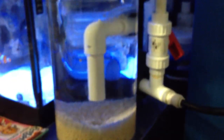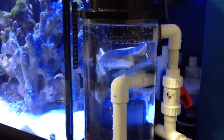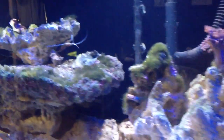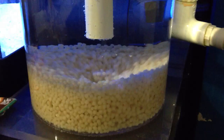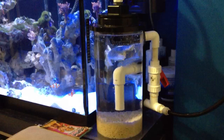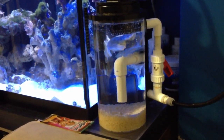Here's a close-up of the biopellets so you can see exactly how it's running. If you have any questions about how it's made, or anything regarding biopellets or biopellet reactors, email me or write in the comments below. I'll probably be updating you guys in about three to four weeks to show what difference it makes on my tank — regarding the algae and how the corals are doing. This device is rated for 50 gallons up to 200 or 300 gallons.